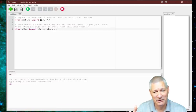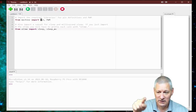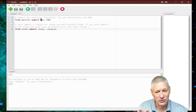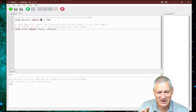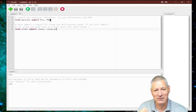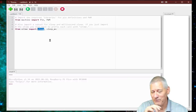We're importing Pin definitions and PWM from the machine module, because we're going to use pulse width modulation to create the sounds. PWM in this sense is a square wave of different frequency and different mark-space ratio. From utime we're importing sleep, which is the equivalent of Arduino's delay — the delay in milliseconds. Note that in MicroPython you can also have sleep in seconds, which can be a little confusing.